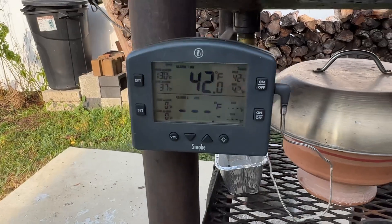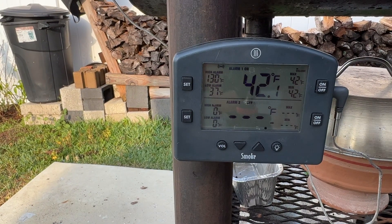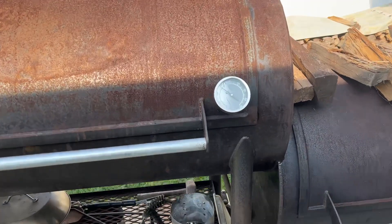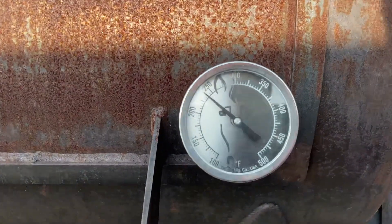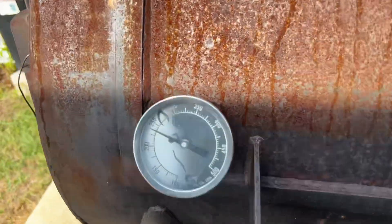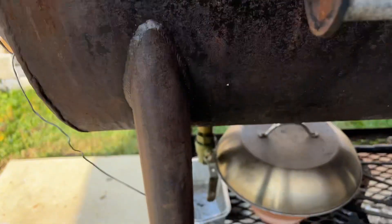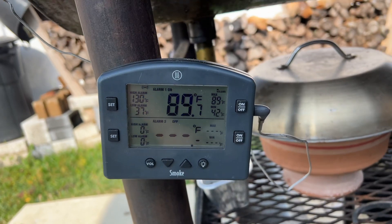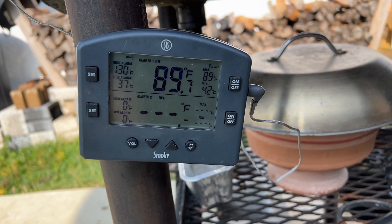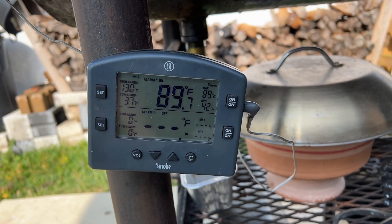We set this for 130. Once we get the notification we'll come back and pull this thing off. We're around 240 and our loin is at almost 90. Got a little bit to go — maybe another hour.